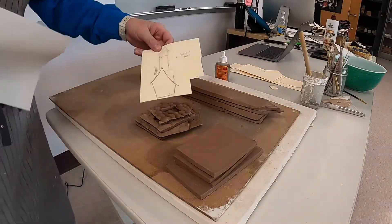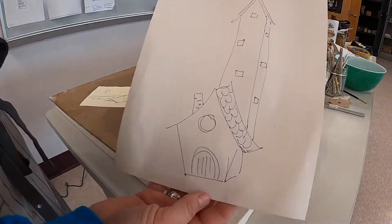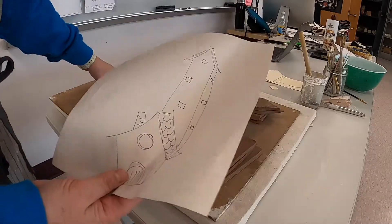Our whimsical structure — first you need to have a good sketch of what you think your whimsical structure is going to look like. So this is some idea of what mine will look like.